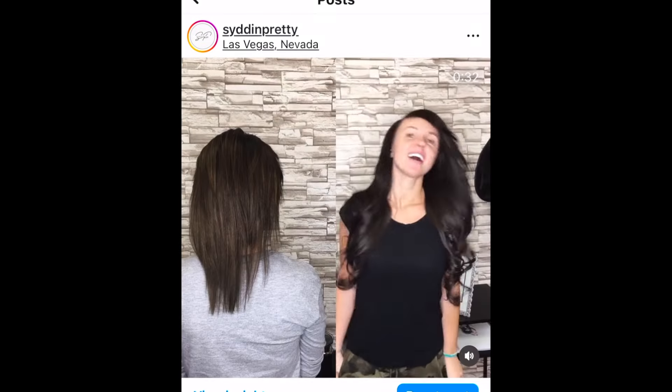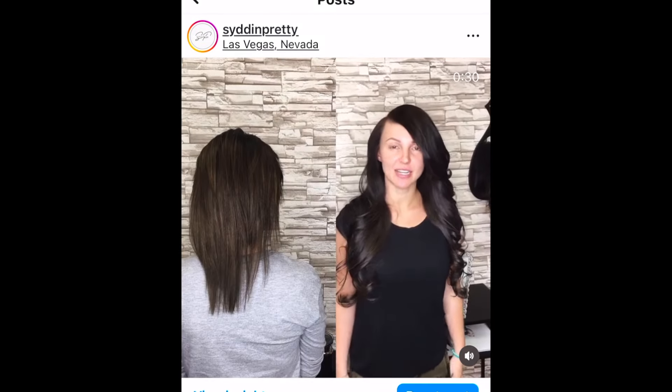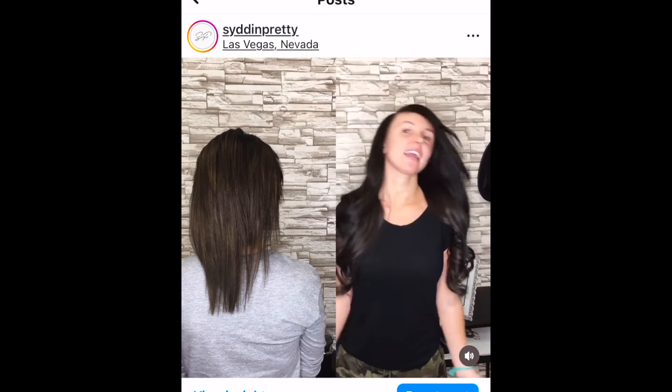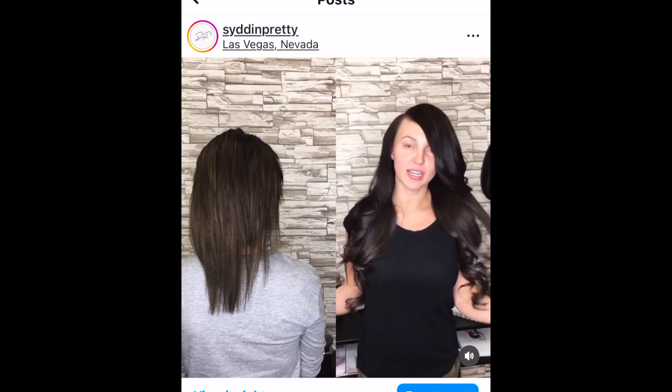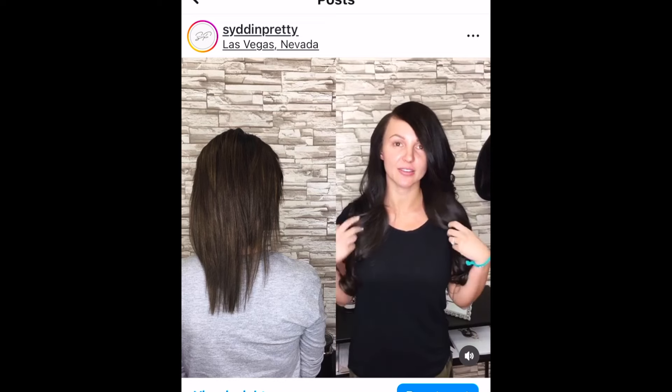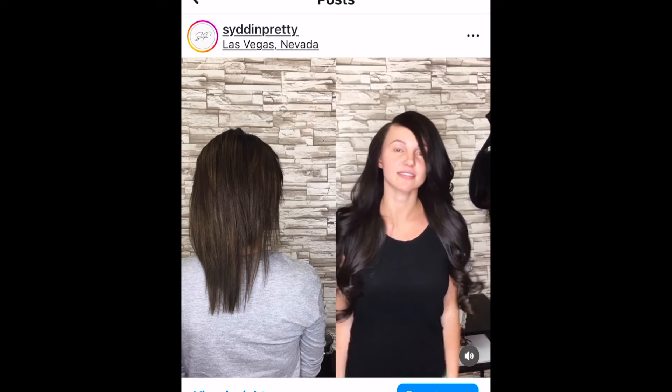I'm Tatum. This is my second time getting a sew-in weave, and I've tried every extension out there prior to this. I cannot believe it's taken me this long to find the sew-in — it's absolutely amazing. It looks beautiful, obviously. I honestly feel cute 24-7. I wake up, I go to sleep, and it's just the best thing that's happened to me. And it's growing out my natural hair, so obviously another reason to be in love. Thank you, Sydney.